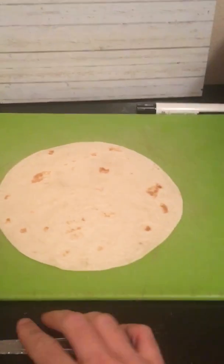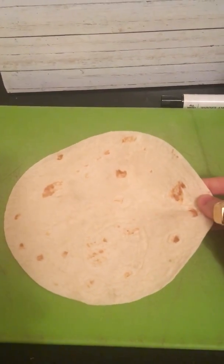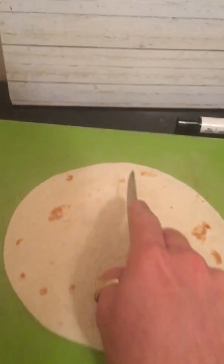The first thing I want to do with my first tortilla is divide it into halves. How many pieces are in a whole that's divided into halves? Two. So I'm going to divide this into two pieces and I have to make sure that my pieces are exactly equal. I've divided it into half-sized pieces.